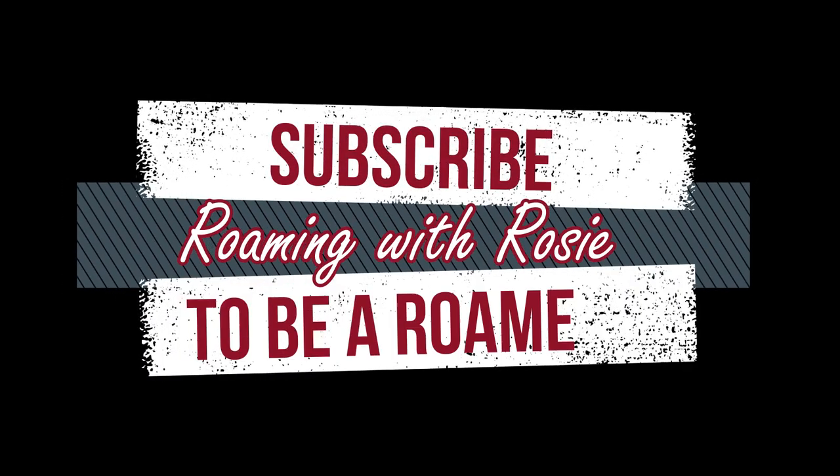I hope this video was helpful. If you have any questions or comments, please put them in the comment section below. I've included links down in the description for all the products I used for this project. Make sure to hit that subscribe button and don't forget to smash that bell so you'll be notified each time we put out a new video. Thanks for watching!